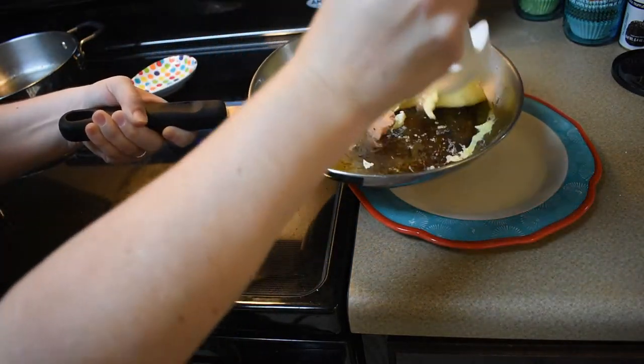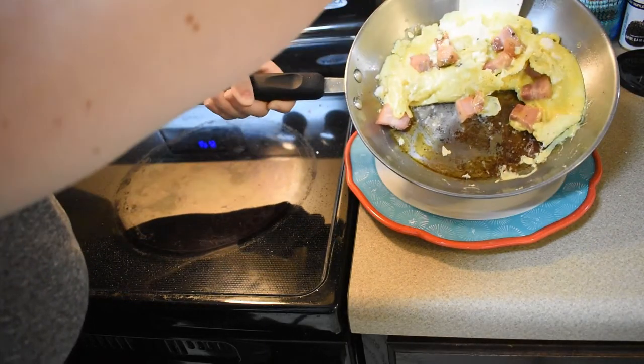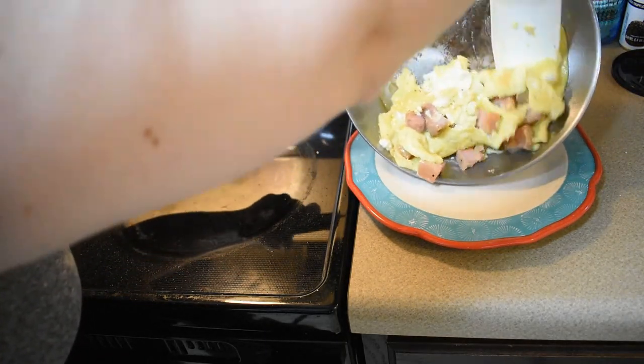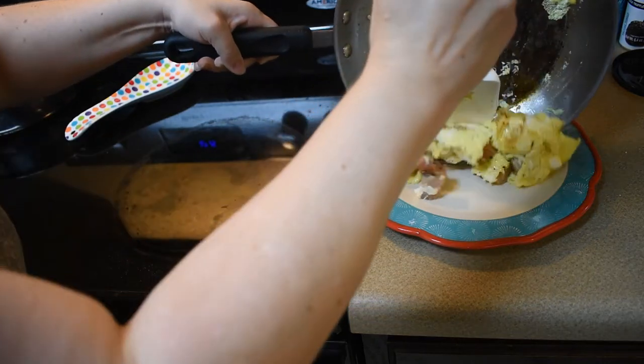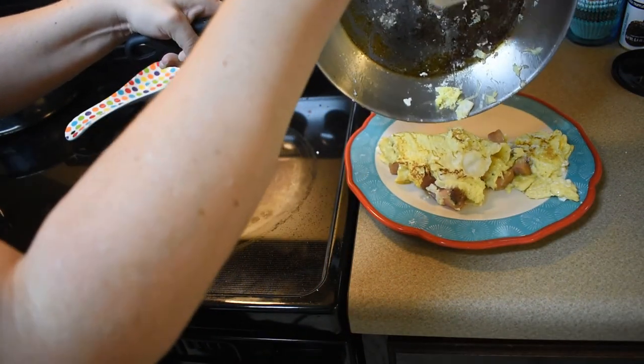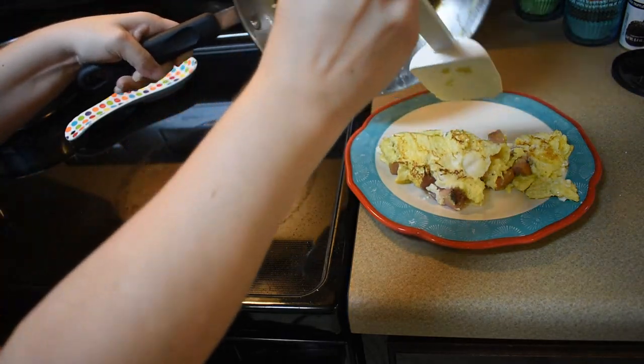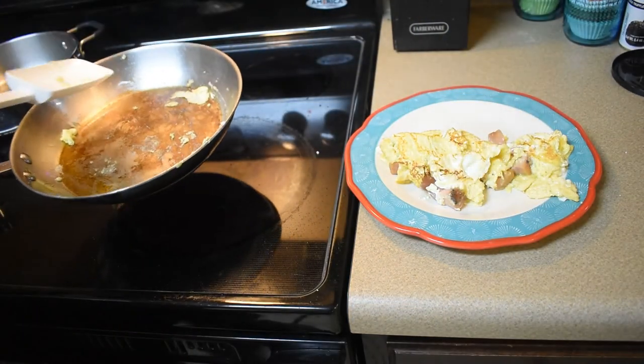This is the hardest part of all omelettes, and I only have to do it on camera, so it's going to be a definite failure, right? Well, it fell apart. It wasn't for lack of grease in the pan, that's for sure.